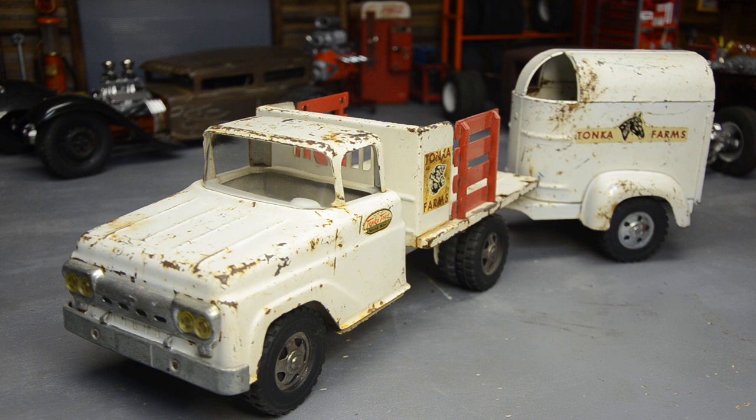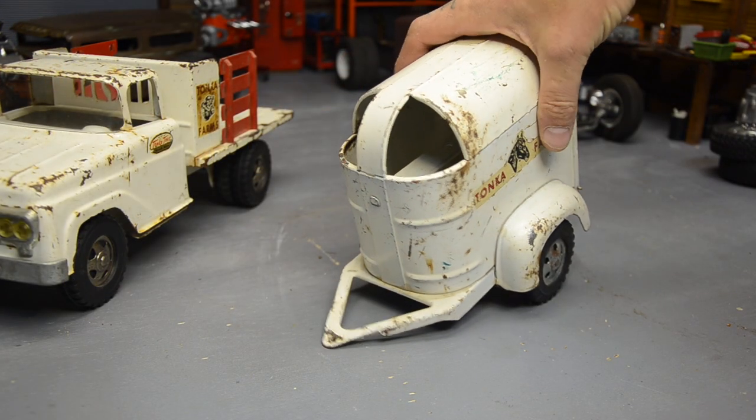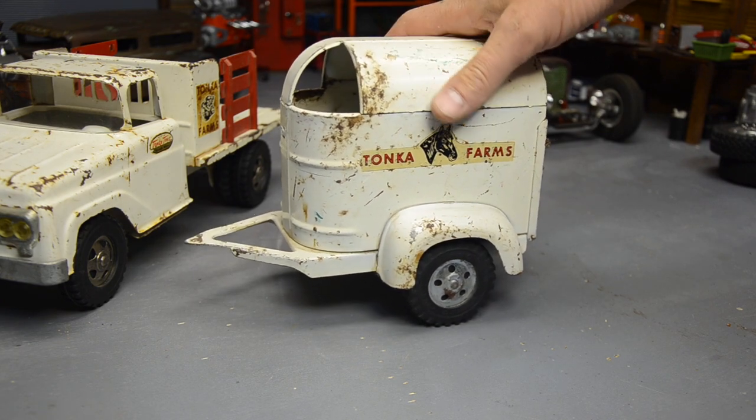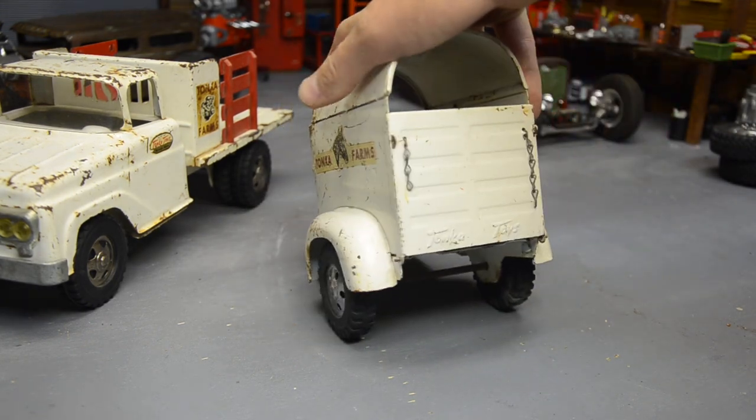The horse trailer was a find at an antique store — I can't remember when or anything. The finish has some crayon marks, tape, and house paint on it, but it's complete. It's the earlier style and I'll show you how you can tell. Looking at the horse trailer, it's a little rough but it's almost got matching patina for this truck. The stickers are all there, tires and axle are in very good condition.